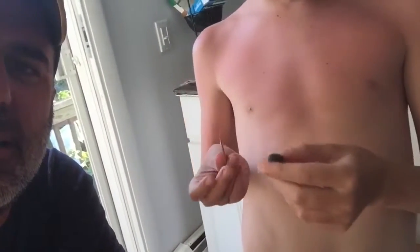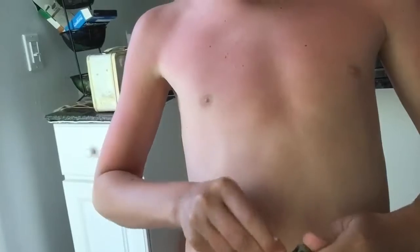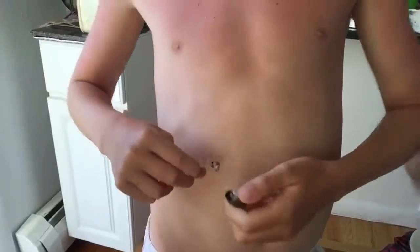Today I'm gonna be showing you how to eat a periwinkle. What you need is a toothpick and a periwinkle. Take the toothpick and dig around inside the periwinkle until the meat comes out — go around it or above it and just pick it out like that. You don't have to do anything special with them.